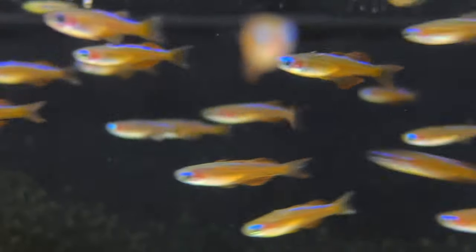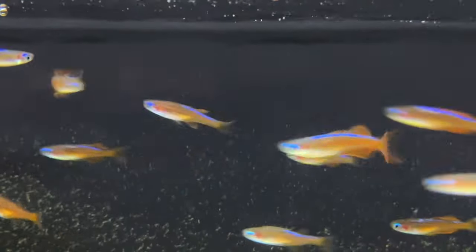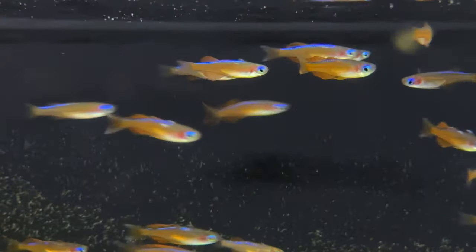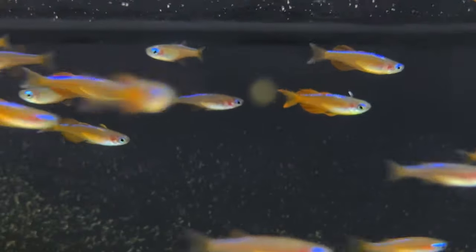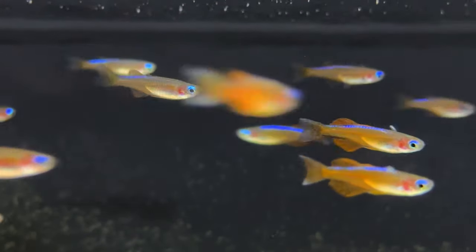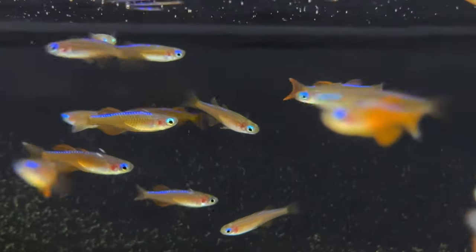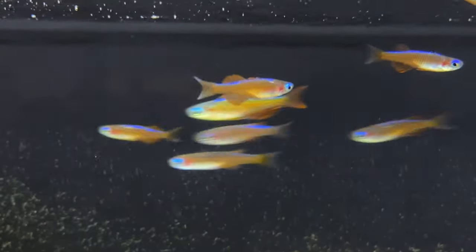Not only are these a brightly colored rainbow fish, but they also have really excellent behavior as well, with the male sparring and showing off very regularly for the females. Not often do you find a fish this small with so much character and behavior. As they mature, the intense neon color that these guys develop is unmatched by any other fish that I've seen.